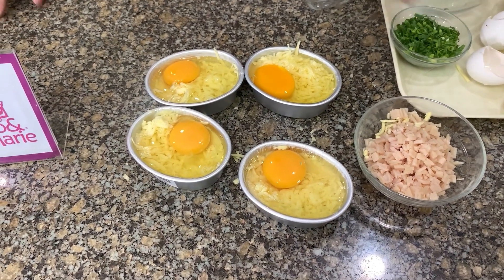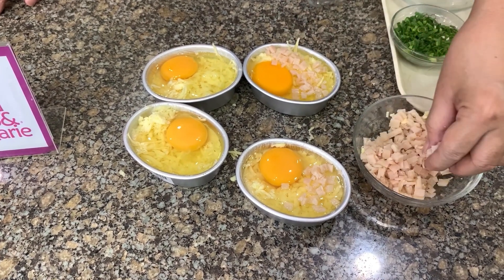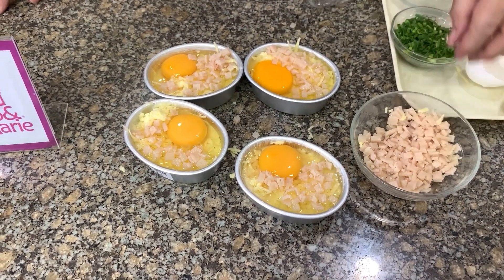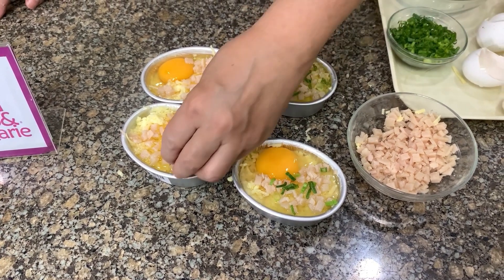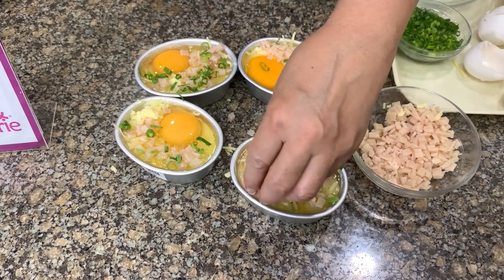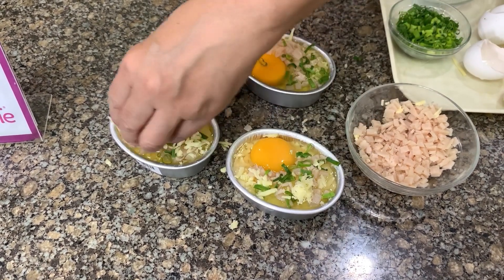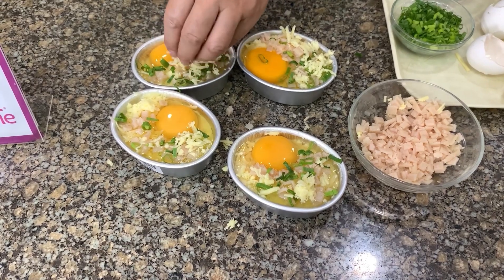I want to make this a complete meal, so I put some ham on top. Then add some green onions just for color. If you don't have ham, you can also use bacon or hot dog. Then put some more cheese on top so that everything sticks together.